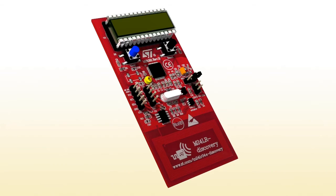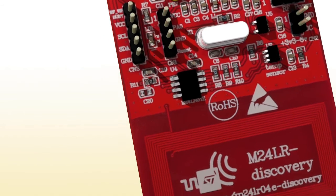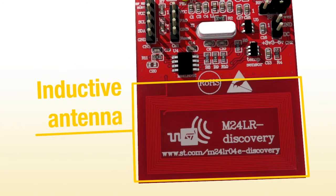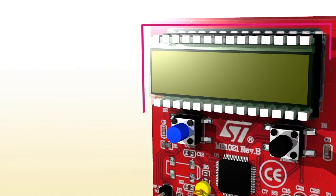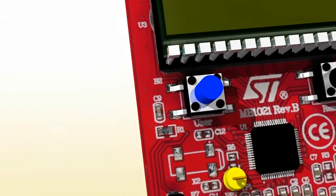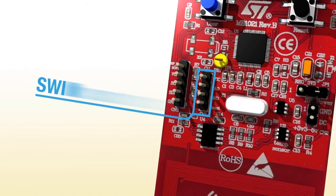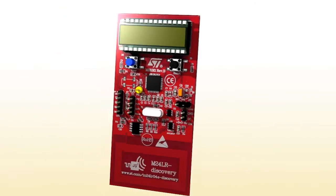Let's now take a look at the M24LR board. It includes the M24LR04E, a 4KB dual interface EEPROM, which is connected to a 13.56 MHz inductive antenna. The M24LR04E communicates through a wired interface with an STM8L microcontroller, which drives an LCD and an STTS75 temperature sensor. A user button can be used to select different functions. The board also includes a SWIM connector, so you can program the STM8L for your purposes.